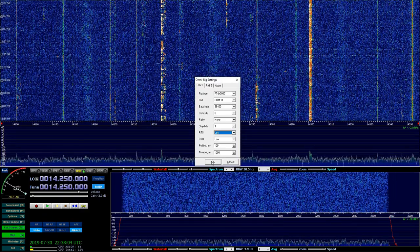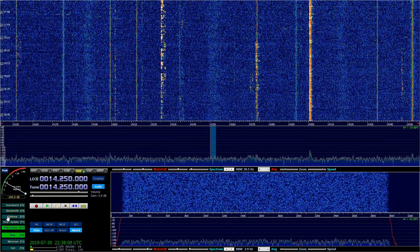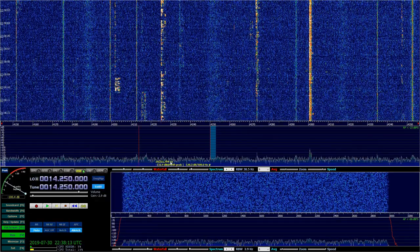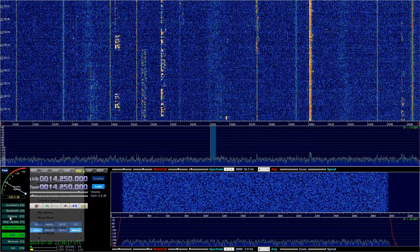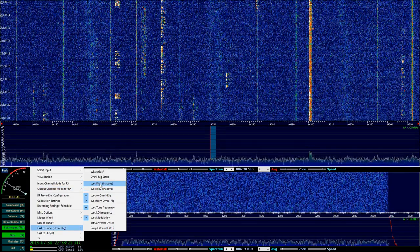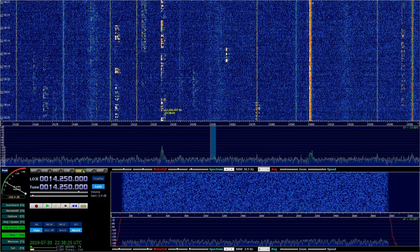Once you have this set up, you just click OK and go back to Options, back to the same place we were. You'll notice that Sync Rig 1 is checked. I'm going to uncheck it and then go back in and check it. If there's a problem with it, when I check it, it's going to have an error. Looks to be good though, so we can test that.